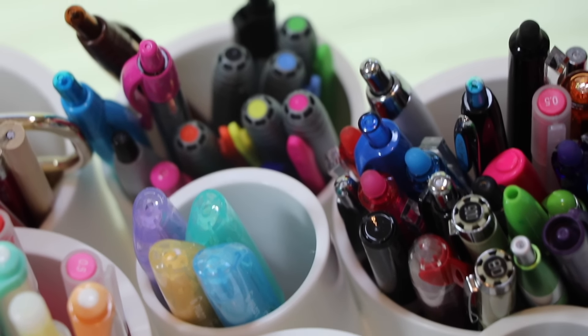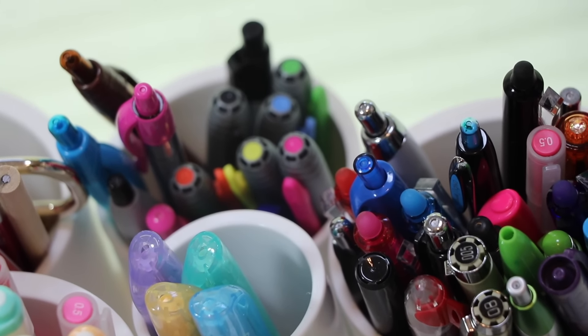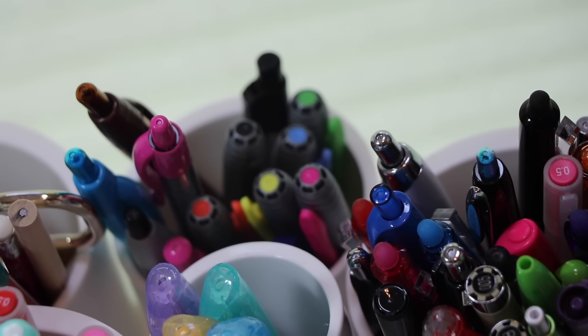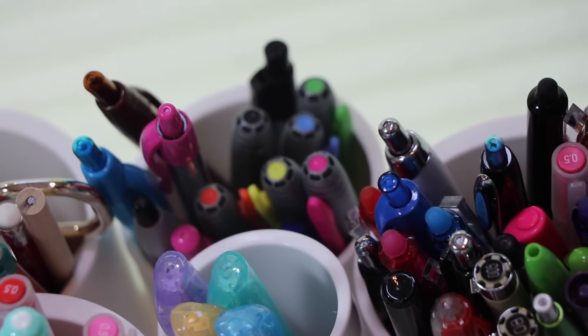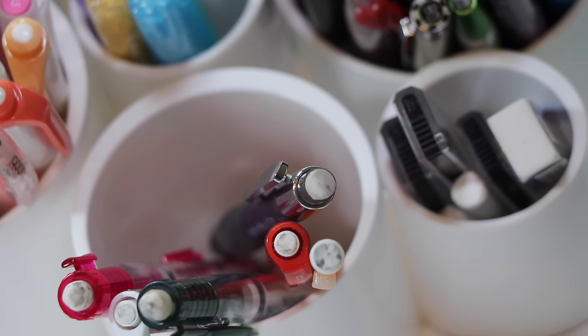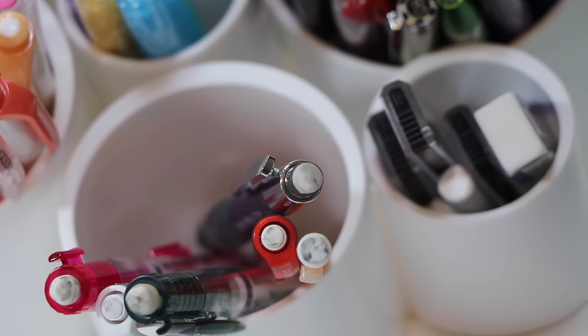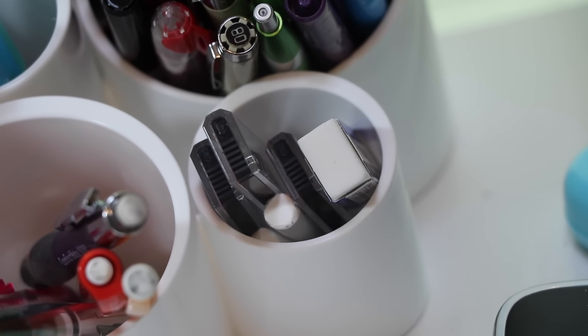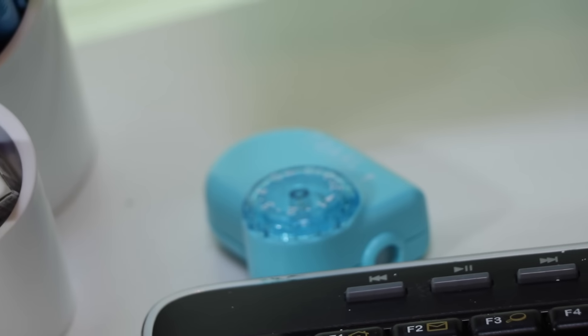I also have these other highlighters that I use, and then just miscellaneous Sharpies and pens. I have all my mechanical pencils in one place, and I have lead right to the right of them so I can easily access it and put it in. And a couple of erasers as well, and then just a pencil sharpener.